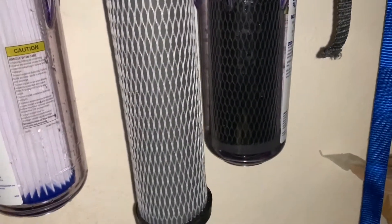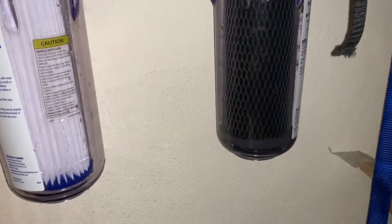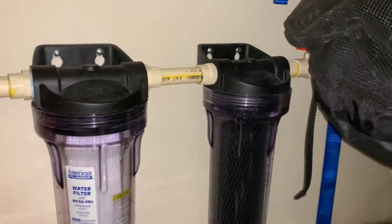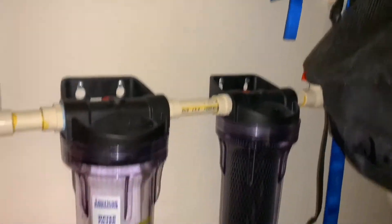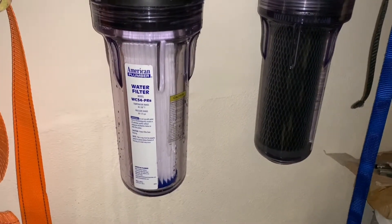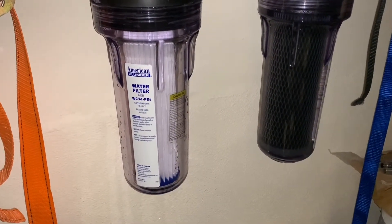You can see this is a clean filter and this is a filter after three months with all the iron in it — that's the sediment. This is the carbon; you can't tell anything on that. You have to use this tool here to get it off. That is our whole house water filtration system and it gets a lot of the sediment out, because you don't see it in the toilets or the showers like you used to.